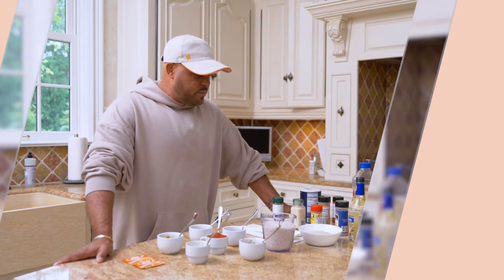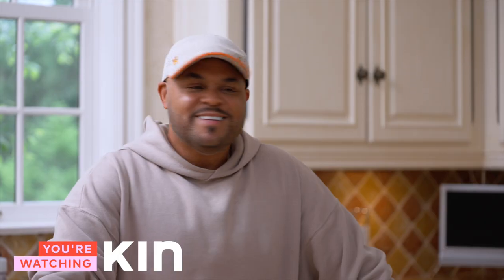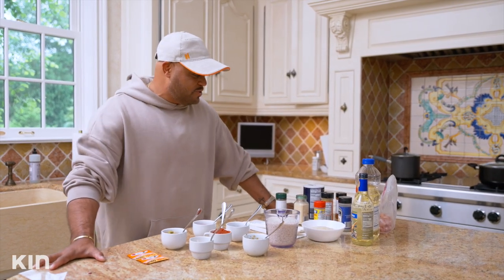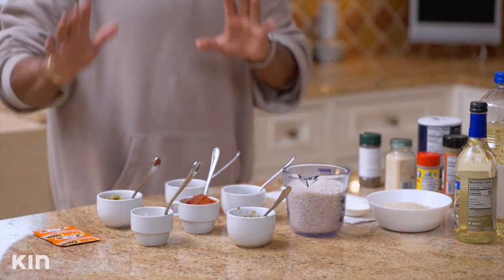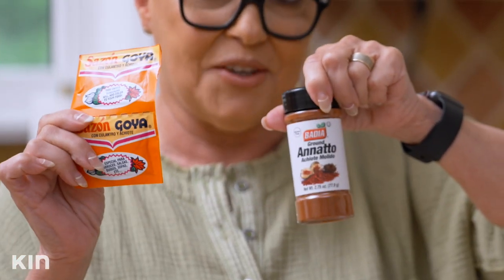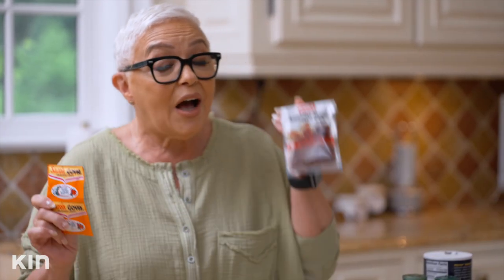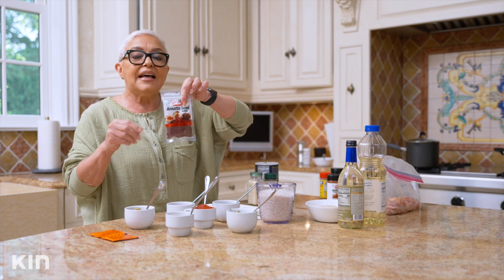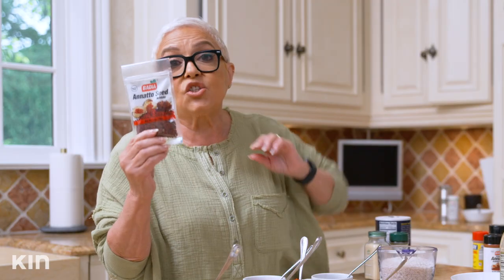I see ingredients here that don't make a lot of sense to this recipe. I see Old Bay - I don't think that belongs in arroz con pollo. But I see the sazon, so that's like a dead giveaway that this is for that. You don't need this. You can make this natural without all the added ingredients. Or you can do the old-fashioned way how my mom used to do it - she would get a frying pan, use oil, drop a couple of these, maybe like 10 or 12 of these, and let that oil become the color.